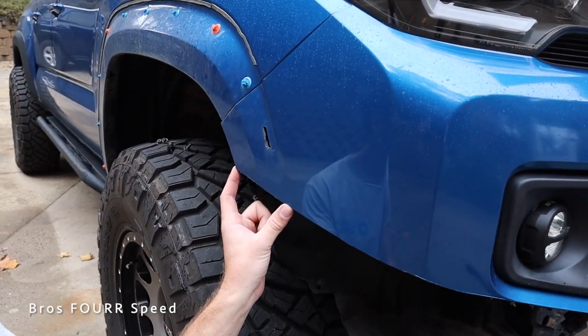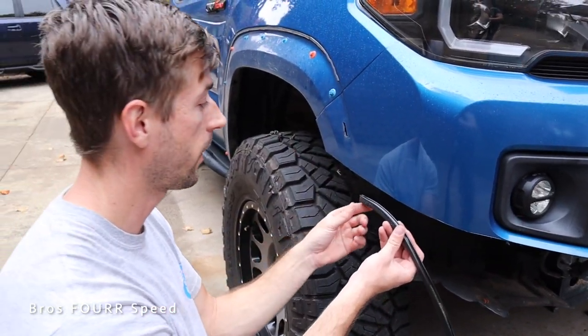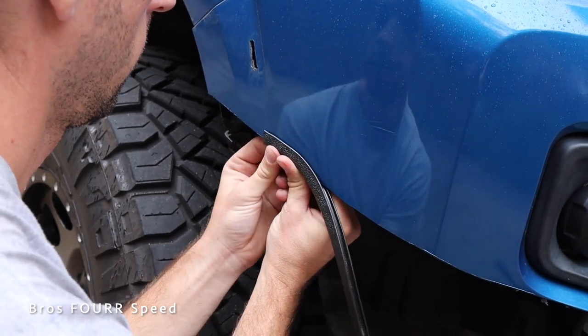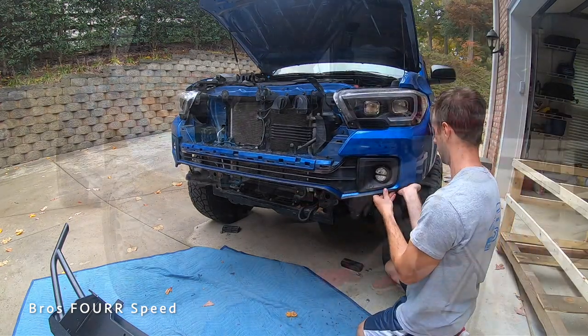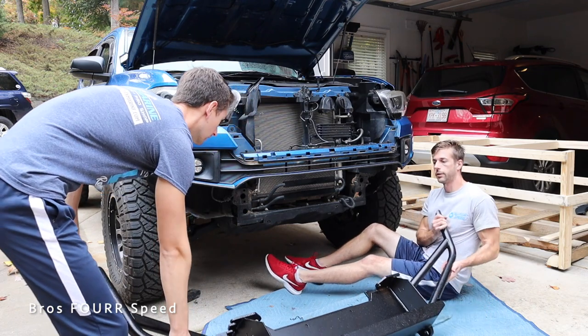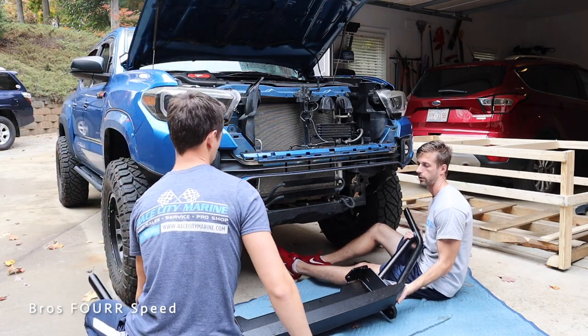With this kit we also get an edge guard, so you can use this to line the entire cut. If you have some indentations here or there, this is going to hide it and give it a cleaner look. Keep in mind we have the fender flares on both sides, so you don't have to go all the way to the very edge because the fender flare will cover that. I'm going to give it about a half inch of overlap. This is the last time we're putting the bumper back on — we still have work to do with the fender liners and fender flares, but this is pretty much the hard work out of the way.